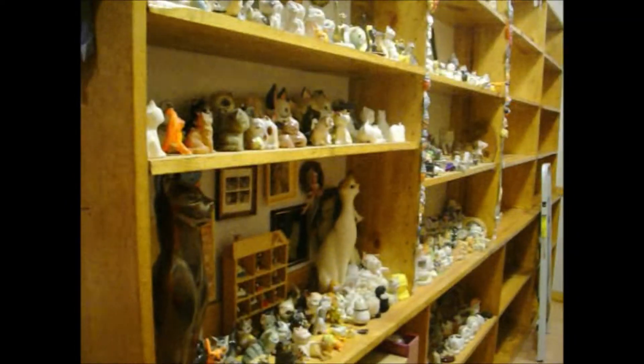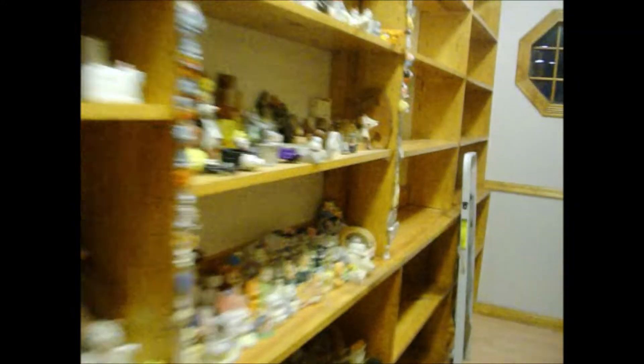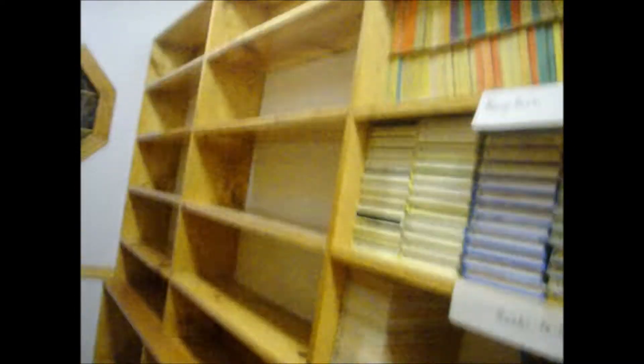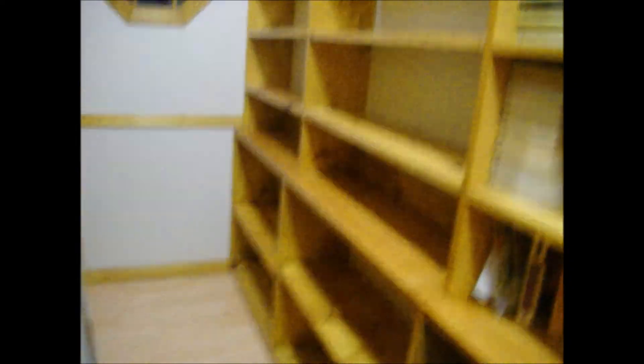This is our addition that we put on 10 years ago. I'm a hoarder, and I built all of these shelves. There's this side with my cat collection with over 600 pieces, and I had to clear out these two entire sections here. This is my book side, and I had to clear out those two sections too — we'll get to that. I have so many books.